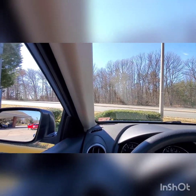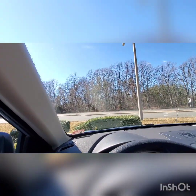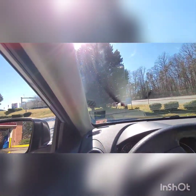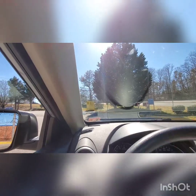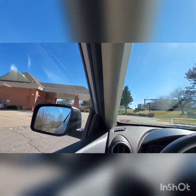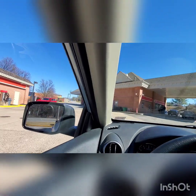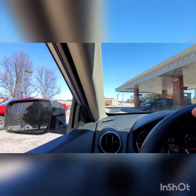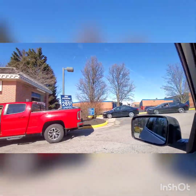Hello everybody, we are here again near Dale City and we are going to check out another car wash. It's a Bellinger Freestyler — I think for the third time. We have the Bellinger Freestyler with the onboard air blade dryer.